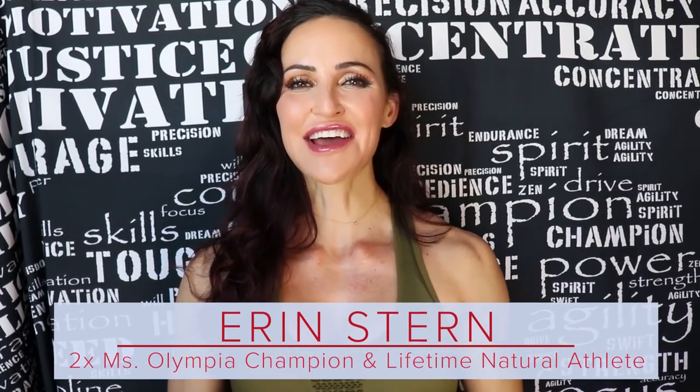Hey, it's Erin. Today I'm doing a follow-along workout on Instagram Live. I thought it would be fun to post to YouTube also. I had a two-camera situation going on, so I'm looking at the other camera the majority of the time, but the information is awesome. These are three circuits you can do anywhere — you just need a set of dumbbells. I'll leave all of the exercises in the description below so you can follow along. Without further ado, let's train.